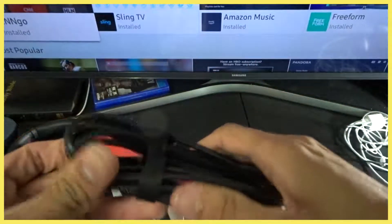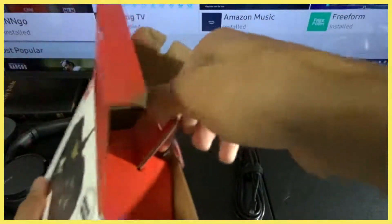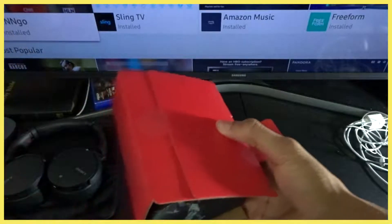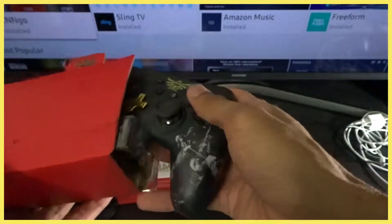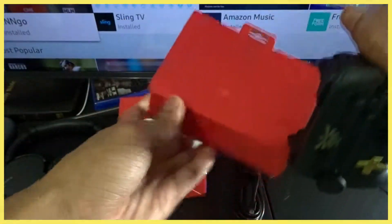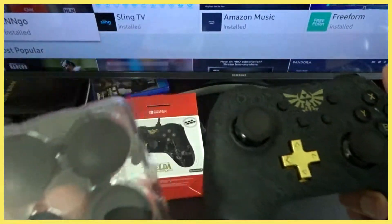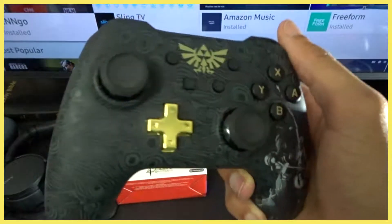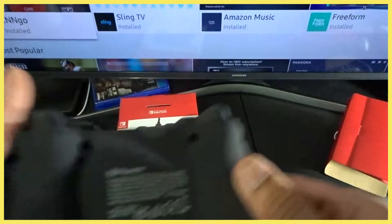The wire feels okay. Let's get to the controller — nothing too special but it's got a cool unboxing. There's nothing else in there but a little manual. It's got the controller grips, and this is super clean — look at the detail for only $30!